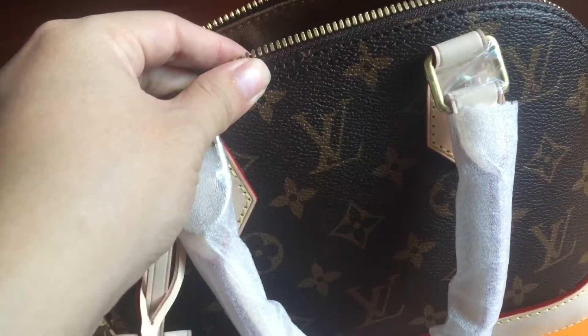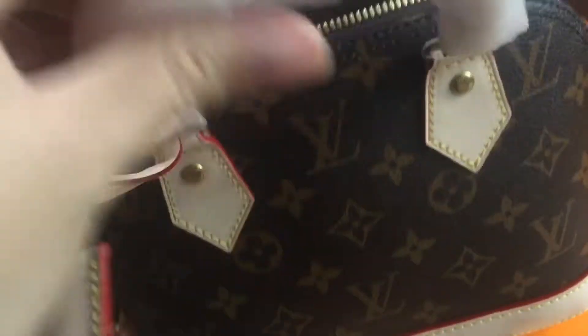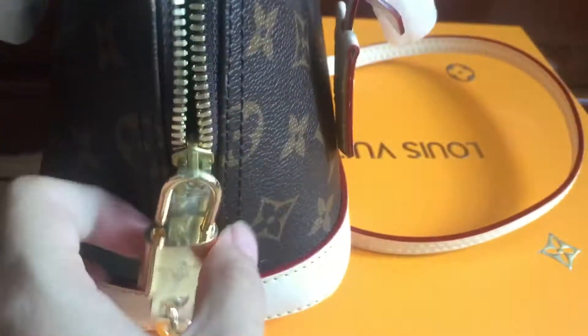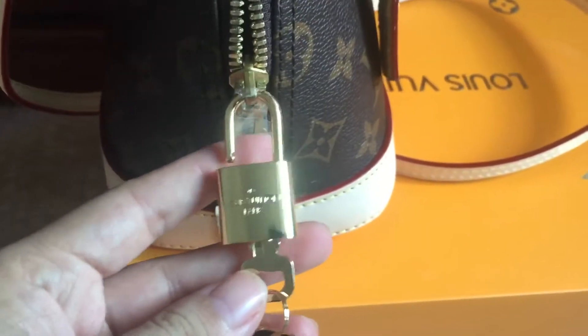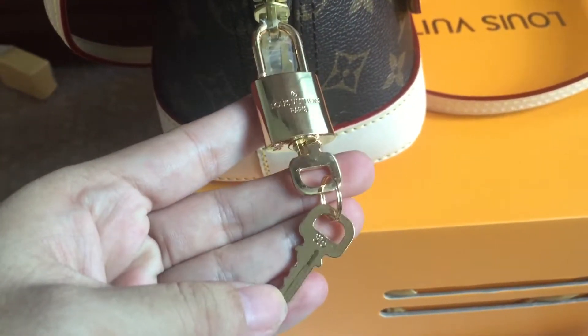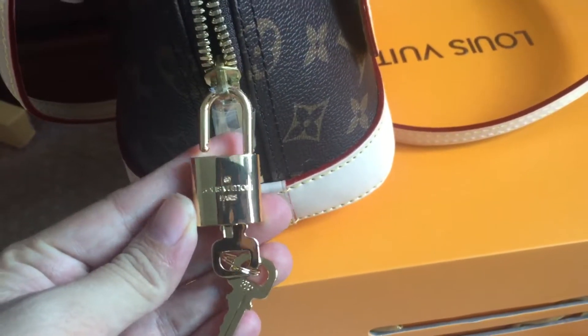You can see the Louis Vuitton and Supreme logo. Turning to the side of the bag, you can see the gold color keychain — Louis Vuitton Paris.